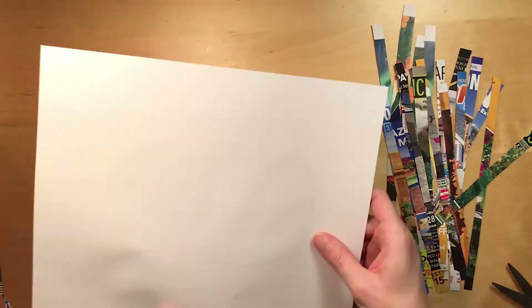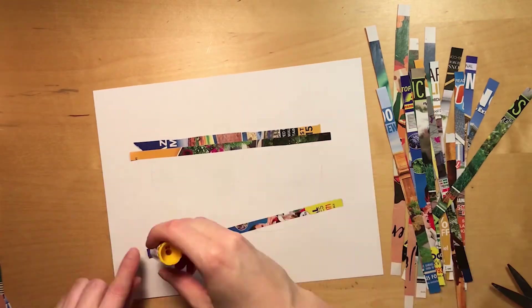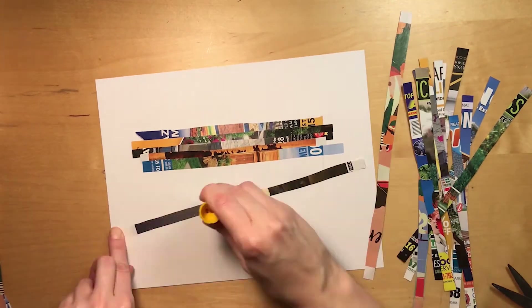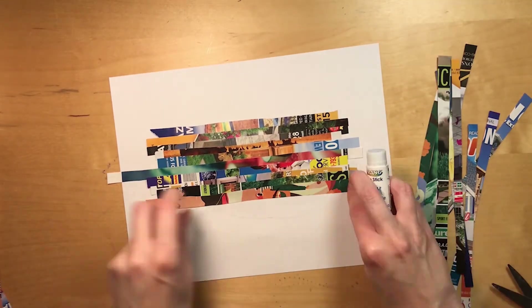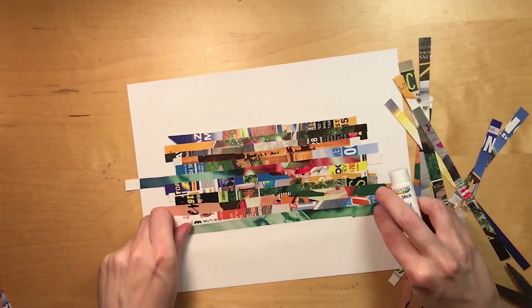Fourth, turn your silhouette over and mark roughly where its edges are on the other side of the paper. Then start gluing the magazine strips to cover the whole image from the back side. Try not to have any gaps between the strips. Let the strips dry.